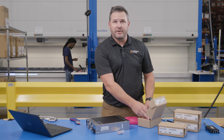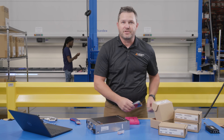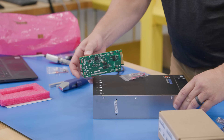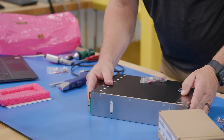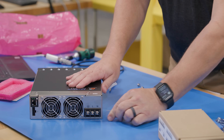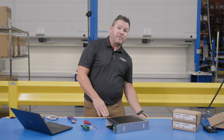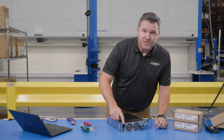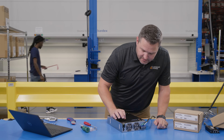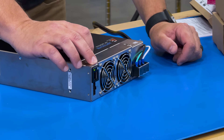That's a big improvement over our previous models, where it took many different screws and different screwdrivers to put this together. On this model, the modules slide into the back side — the AC power, communications, and all signal connectors are on the front side. We're going to go ahead and power on the power supply.